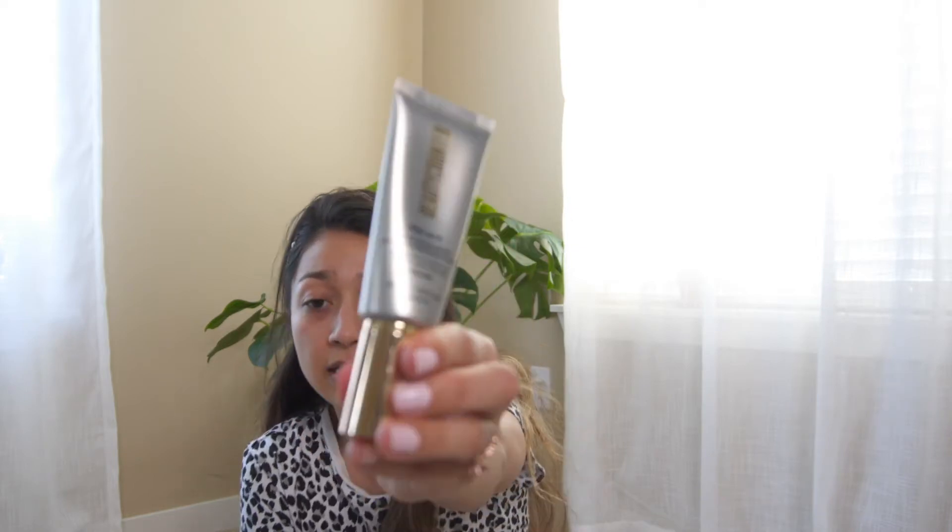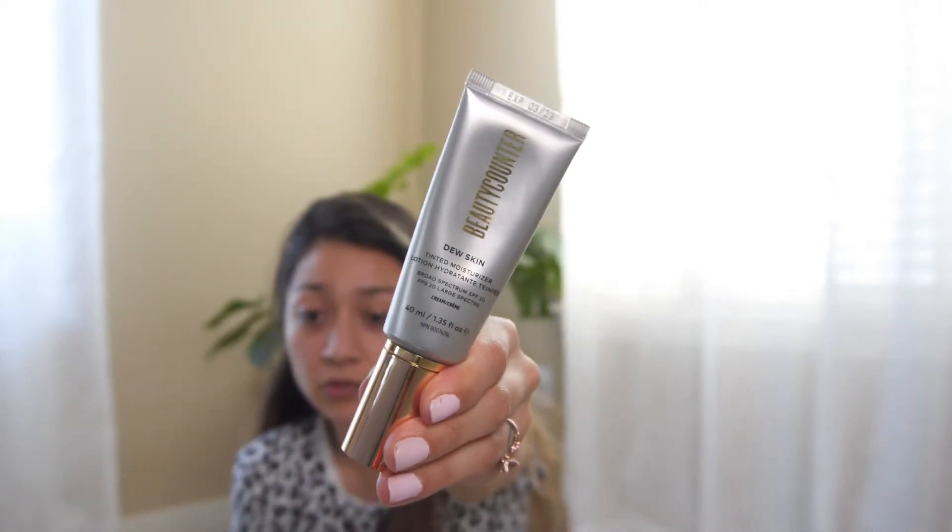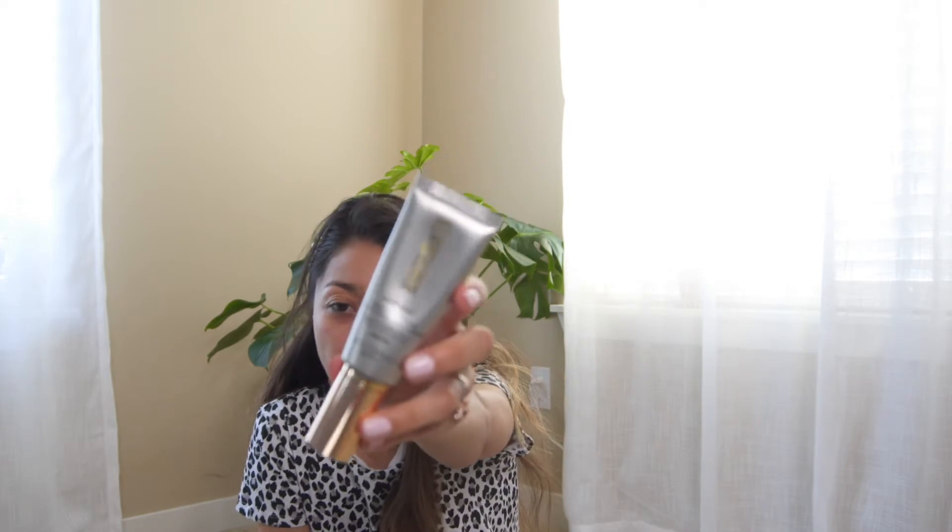Skin is nice and prepped and I'm not gonna put on SPF since this one already has some. This is SPF 20 and it has 14% zinc oxide. This is from Beauty Counter and it is their Dew Face Tinted Moisturizer, and this is in the shade Medium.